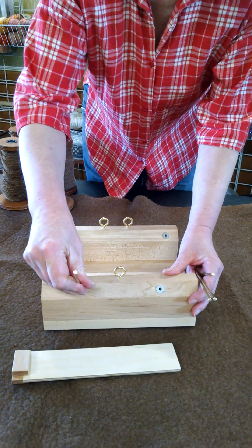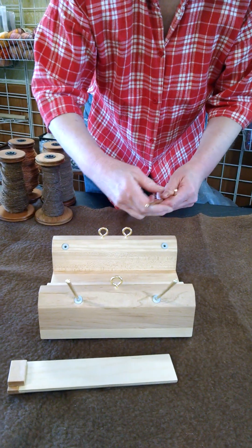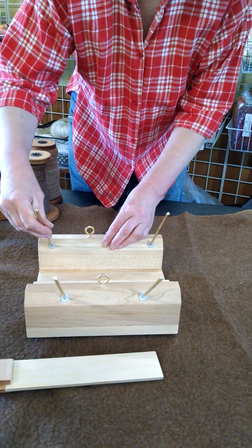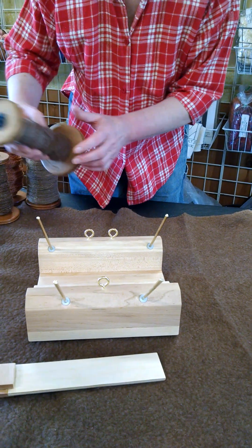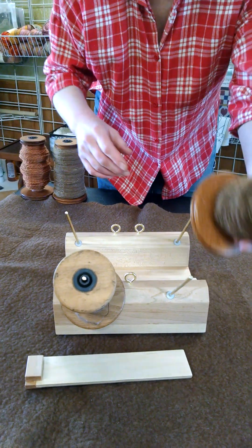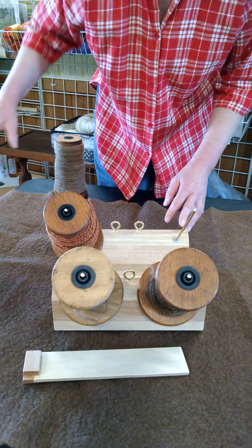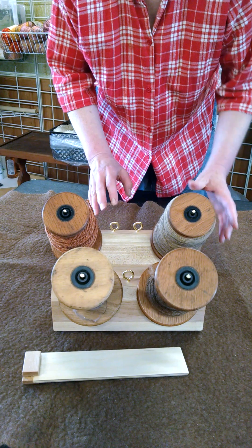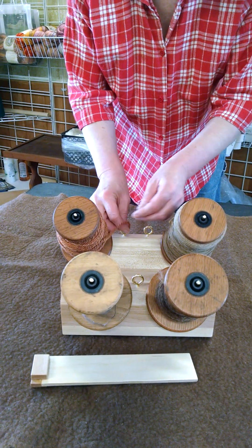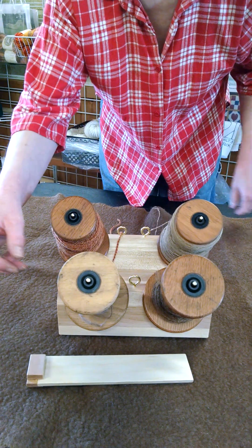You put the rods in and give them a good little push to seat them well — that takes all the wobble out. Now you can put your bobbins on. These are four Louet bobbins from my own wheel and I'm just putting them on randomly to show you that it holds large bobbins, heavily laden bobbins, and it's still a very sturdy unit. The eyes are useful for guiding your singles to keep them from tangling as you ply.